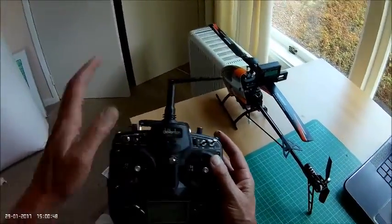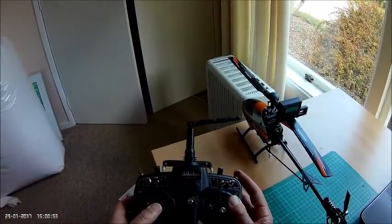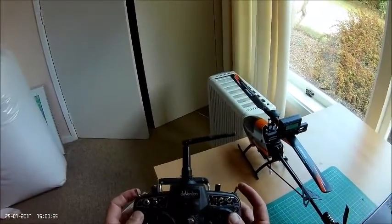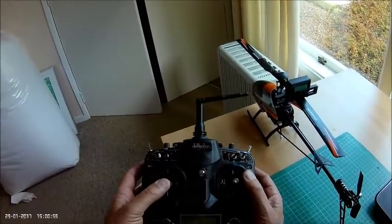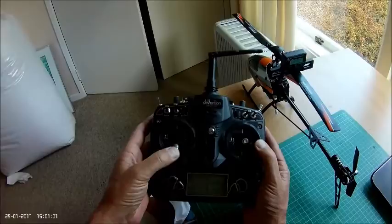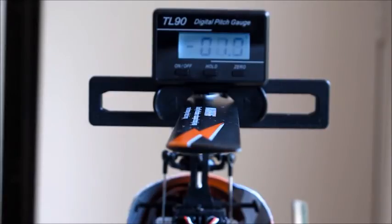I think the issue I'm having is that the bird's hunting up and down a lot. If I go back to normal throttle and come up to zero on the throttle setting.